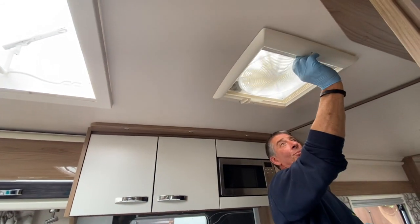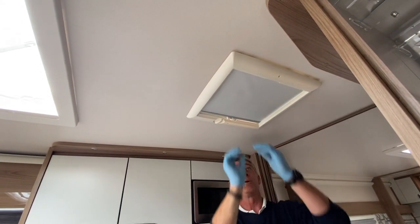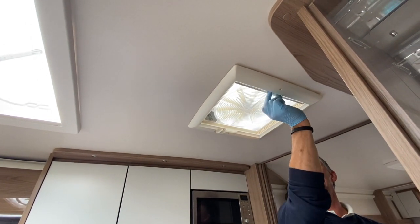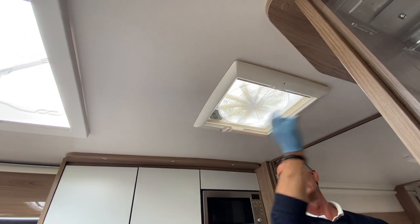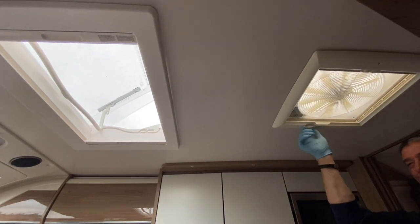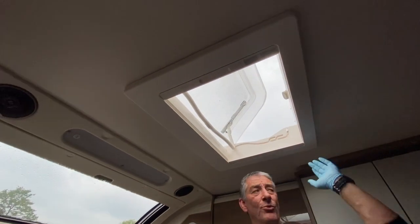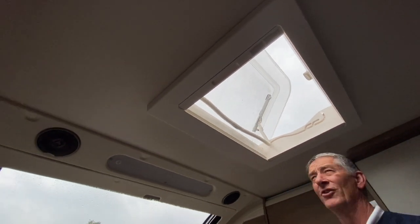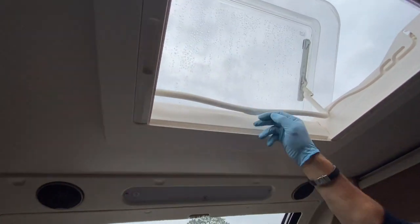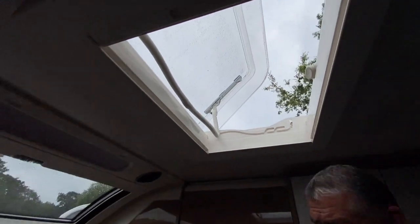The Omni vent also has a night blind that locks at different positions — grab the two little catches to move it across. We've already demonstrated the second roof vent above the fixed bed area — same as the rear one, with blinds, fly screens, and a handle that travels in a track through the different positions up to fully raised.